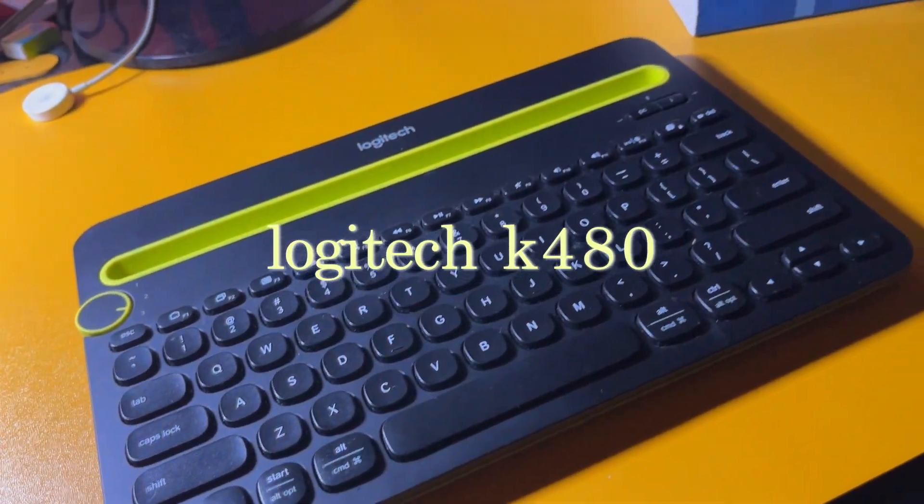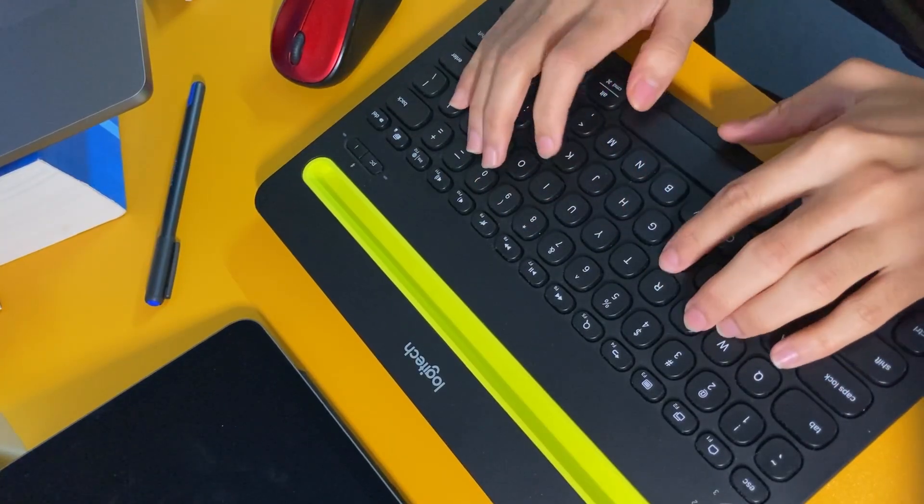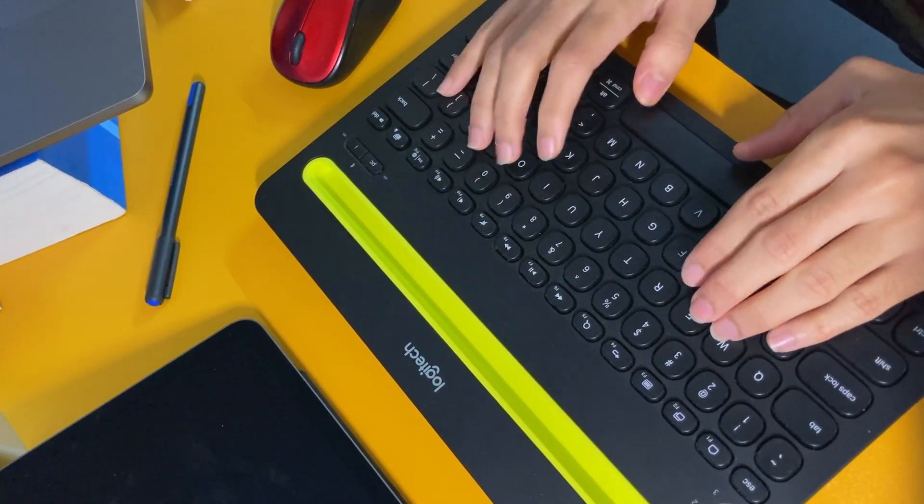The keyboard I use is a Logitech K480 that I bought just a few months ago. It can connect to three separate devices at a single time, has functionality for both Windows and iOS, feels great to type on, makes a great sound — though still not as good as the MacBook's keyboard — and the best thing about it is that it is very compact, making it a great option.